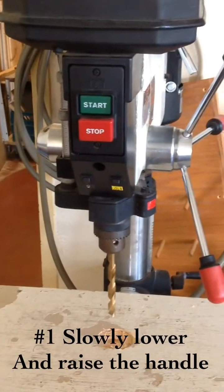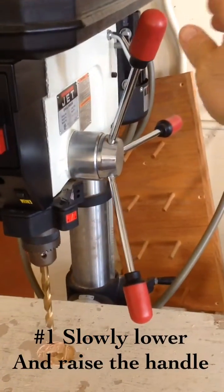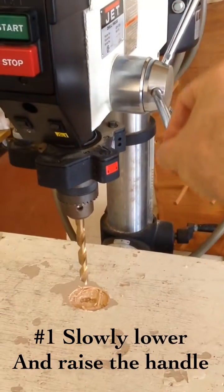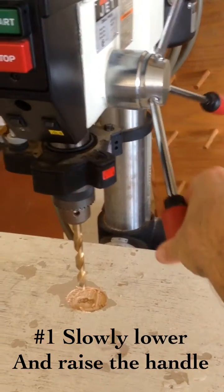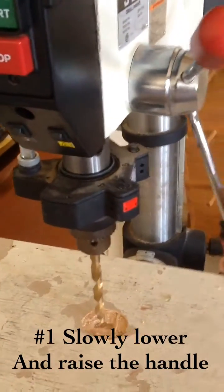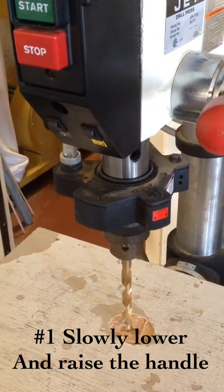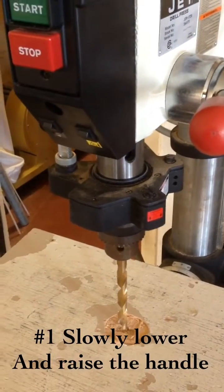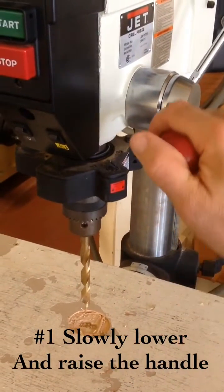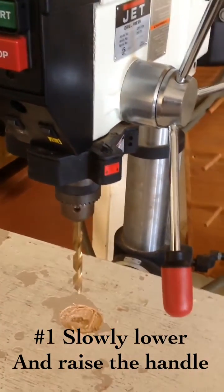During use, after you've turned the tool on and your piece is clamped, you grab the lever here — our handle — and you slowly lower the handle as it cuts through your piece. You lower it until it stops at the correct depth adjustment, which you already set. Once it's drilled all the way through, then you slowly bring the handle back up, never just letting go of that handle, because it ruins the drill press.